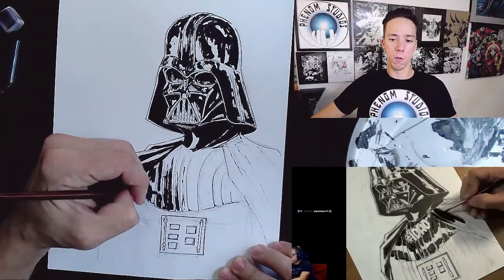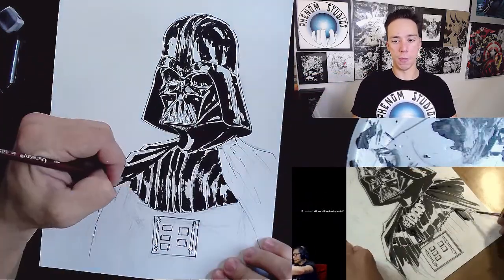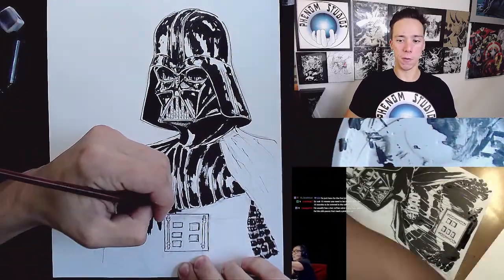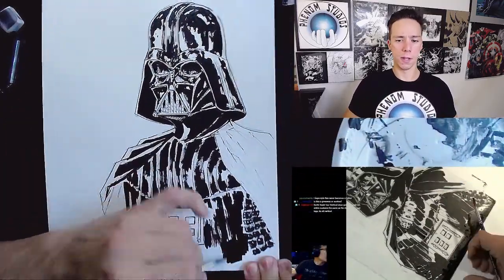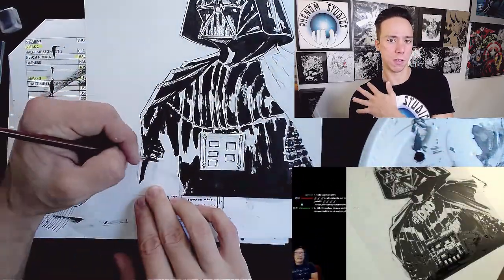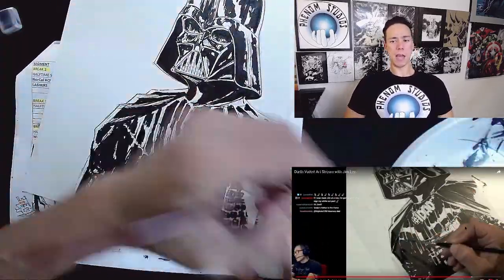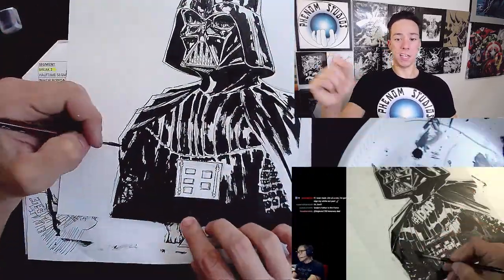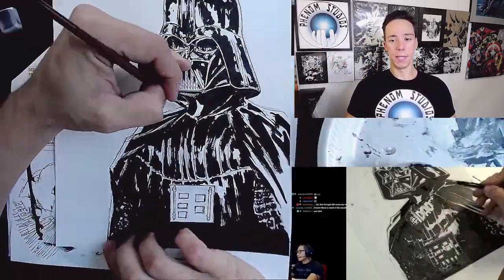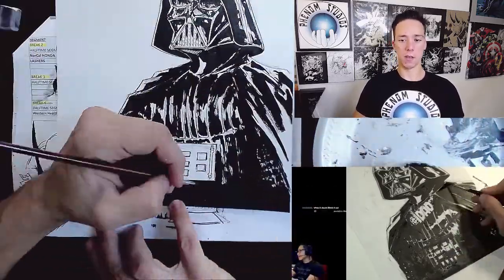I had a lot of issues with Darth Vader's right side — not his left side which is going off the paper, but the right side. I couldn't figure it out to where it looked correct. At first it looked too small, like it was tucking in too much. Maybe that was just me — I'm looking at it now and it looks fine. But I kept extending it and making it bigger and wider. I probably should have just left it alone at the beginning. Couldn't help myself. I think it ended up turning out alright.